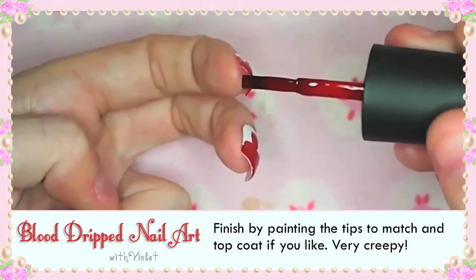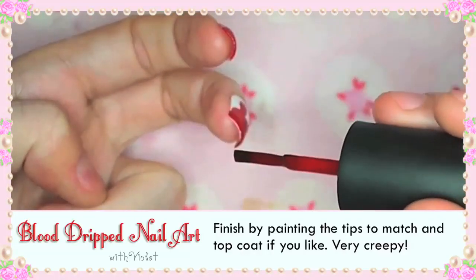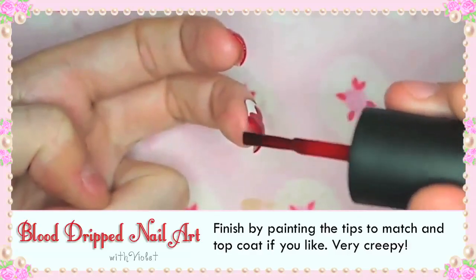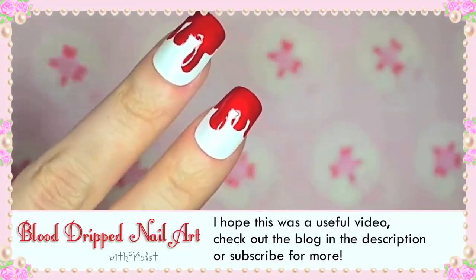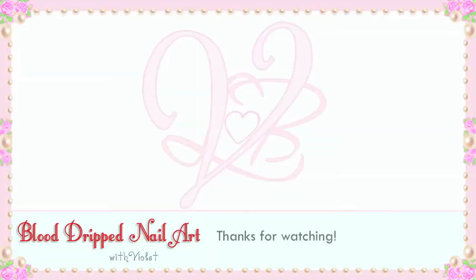Finish by painting the tips to match and top coat if you like. Very creepy! I hope this was a useful video. Check out the blog post in the description or subscribe for more tutorials just like this. Thanks so much for watching! Bye!